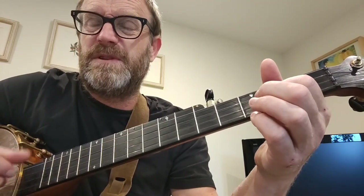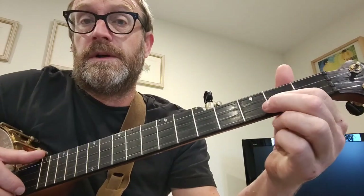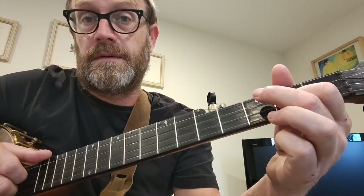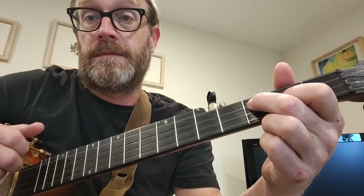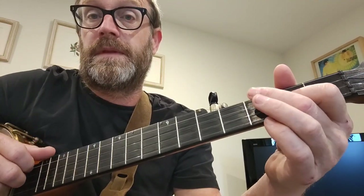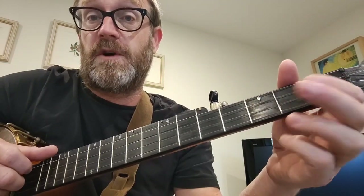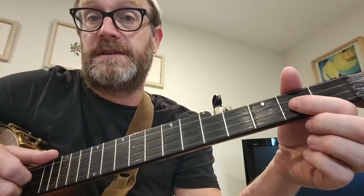I don't know if I'm using any drop thumb in here at all. So what do we do? Start on open 3rd string, and then that goes to the 3rd fret, and another bump to T. Same start again, but instead of going down, you go up to the open 2nd, and then 2nd fret to pull off.